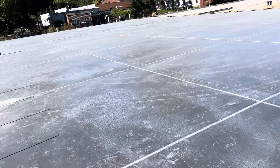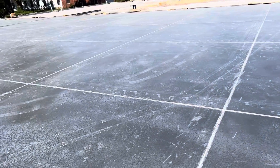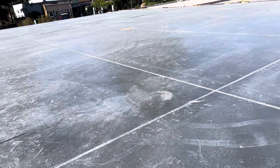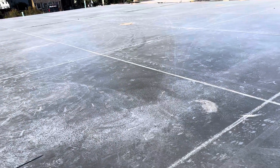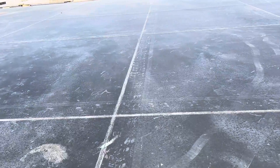Hey guys, today I will show you this project. We poured the concrete yesterday, but for that section of slab, you can see we did saw cut.